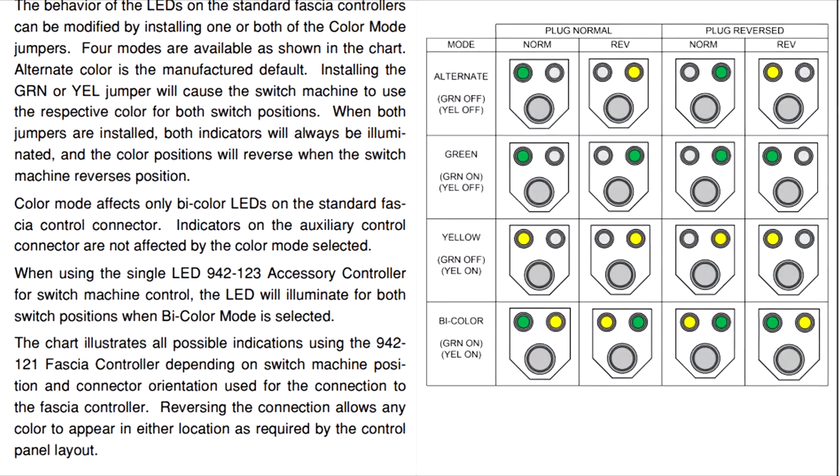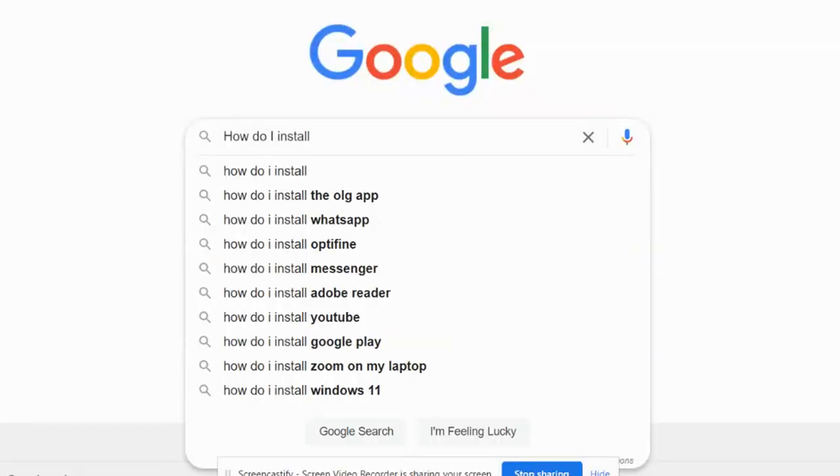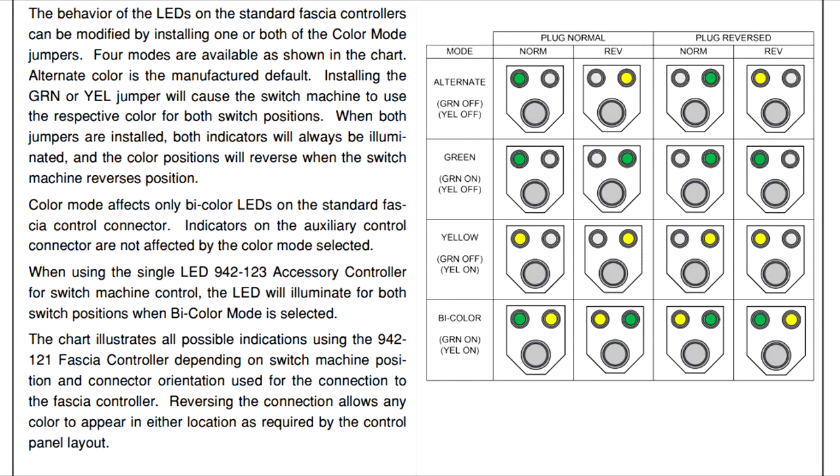What I'm about to show you is no secret. The information and details can be found in the instructions provided by Walther's. But if you're like me and you skip the instructions and search how-to videos on YouTube, then you might appreciate the following. As you can see, there are 4 colour modes. I want green to indicate a thrown switch and a closed switch, and I want no yellow lights at all.